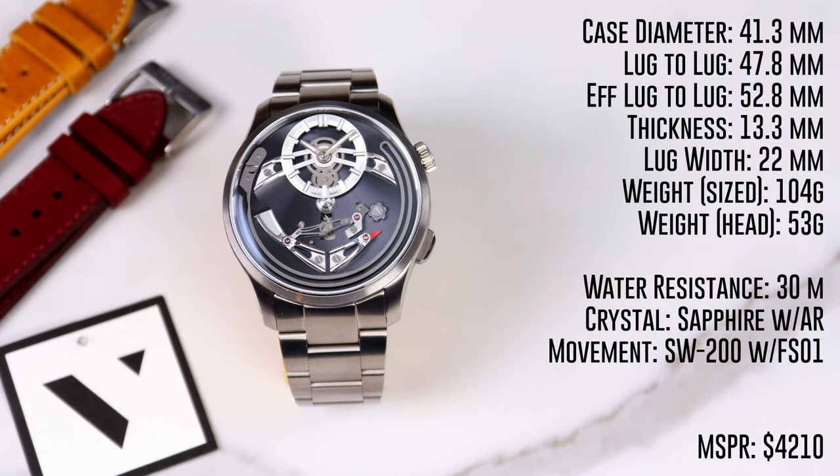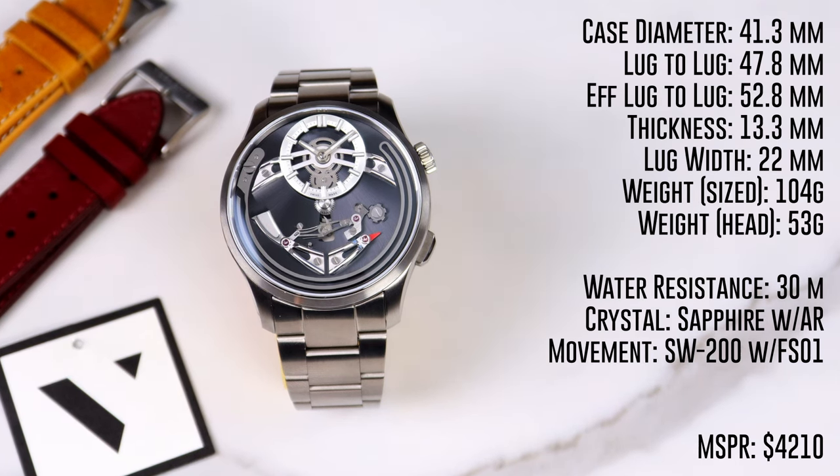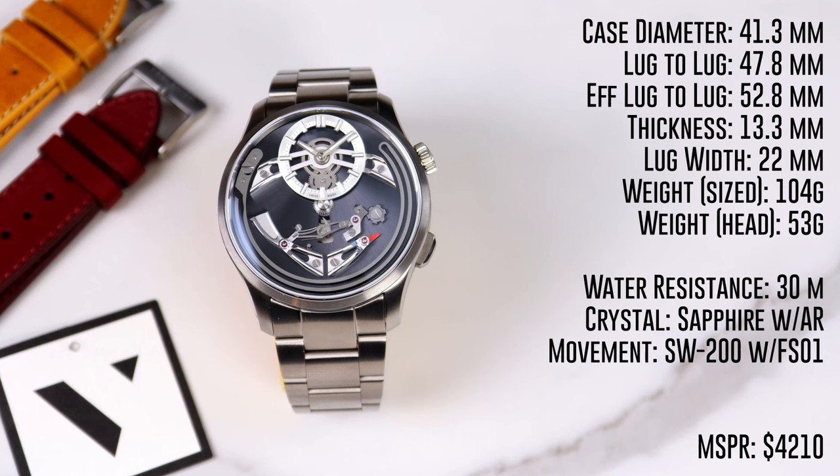The movement is a Sellita SW200 base with the FS01 jumping hour module on top. Mine is running around plus 10 seconds per day. This watch comes with 30 meters of water resistance and a domed sapphire crystal with AR coating. The MSRP on this watch is a little over $4,200 on the bracelet.